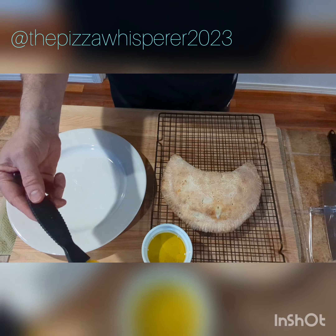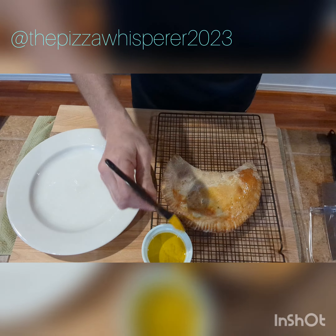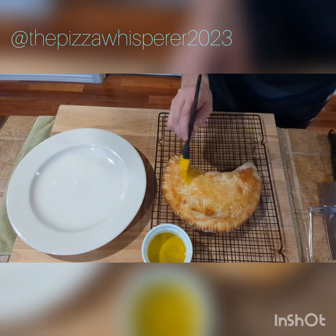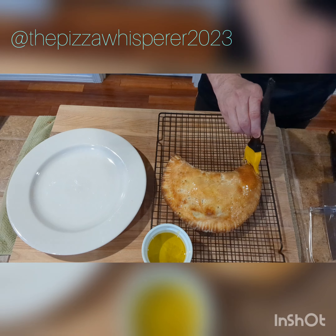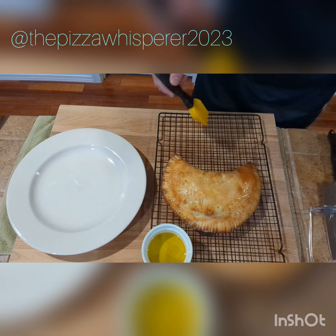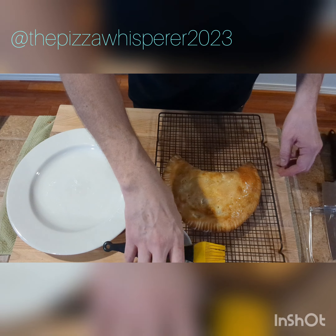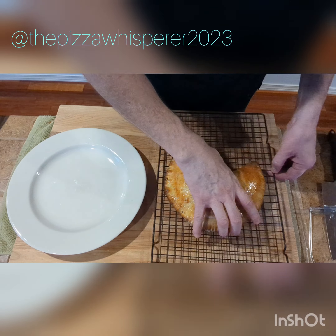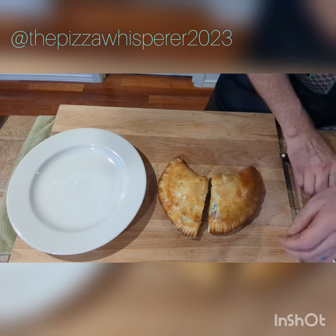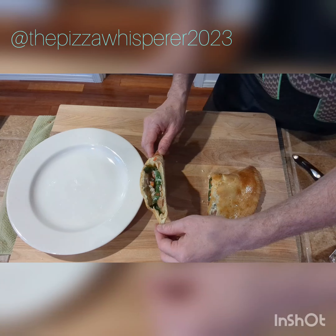We let this Bobby Wagner tribute calzone sit for about three minutes. Let's hit it with a little olive oil — make it nice and slick, like Bobby when he's shooting through the gaps on his way to sack Kyler Murray, Train Lance, or whoever the Niners are gonna put out there this year. And who cares about the Rams? They're falling apart. Let's give it a chop and see how she feels. Oh, good heavens. I think that's going to be a-okay.